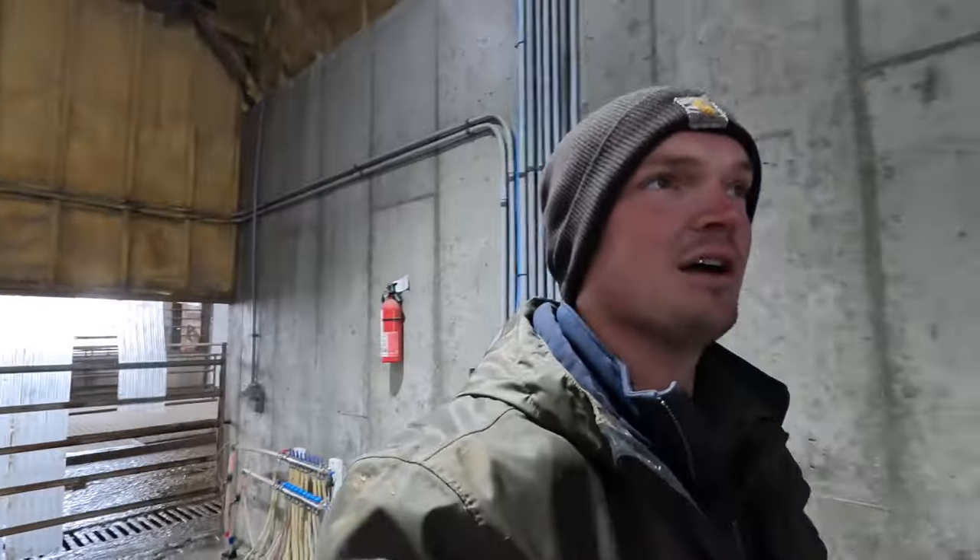Hi everybody, thanks for watching. A couple weeks ago, or maybe a week ago, we talked about breaking out the concrete in our manure building. We've been working on that, got some of the concrete broken out, and we're going to get this rented conveyor situated and run it to make sure it works. Then we'll pull it out, because we're supposed to get down into the teens for the next few days, and after that we're back into lows in the mid-20s. So it makes sense to wait for the weatherman to be right and get a little warmer temps.